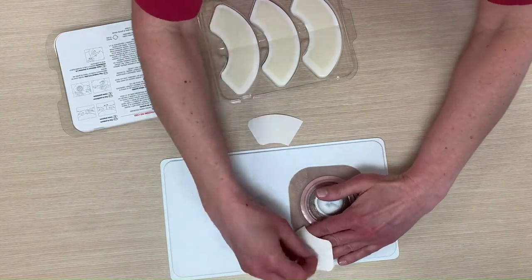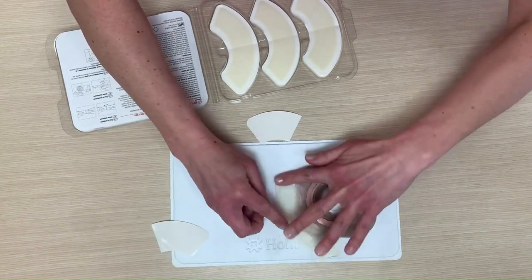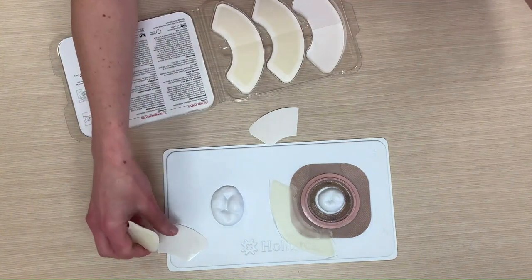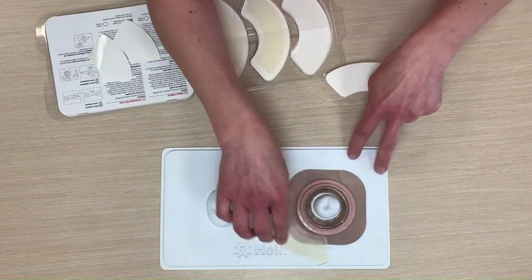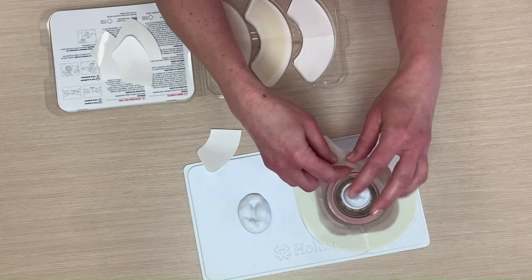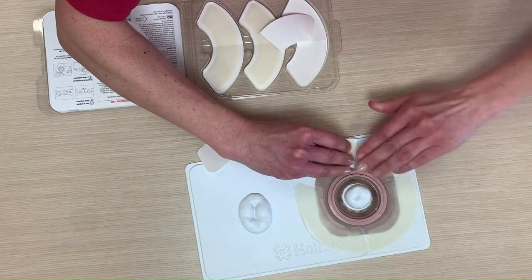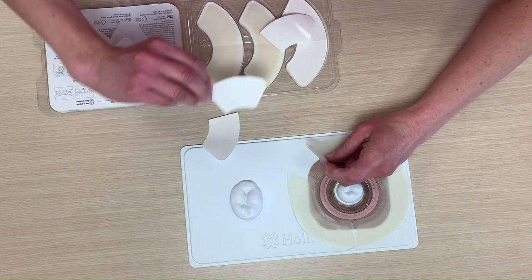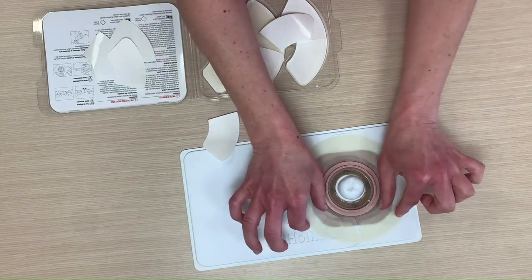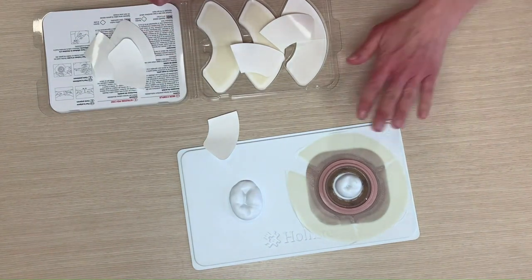You're going to adhere one side and then peel back the other, smoothing it as you go. Maybe you only need one side — perhaps you only need a little extra protection there. Sometimes patients need some on the bottom, just from gravity. You can see we just extended our surface area — and these are extra wide — we just extended our surface area almost double. That's a nice secure fit.